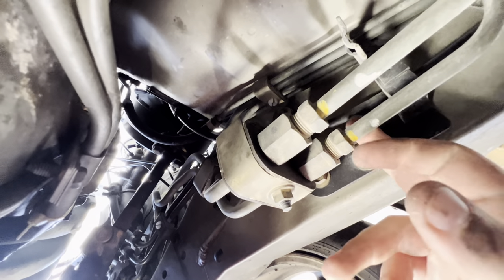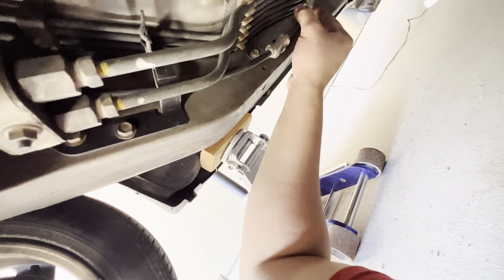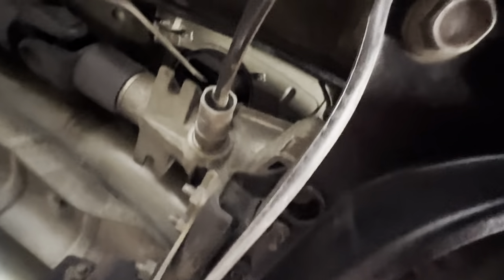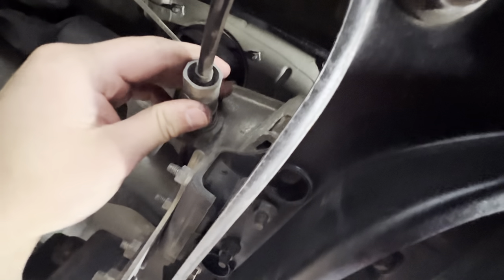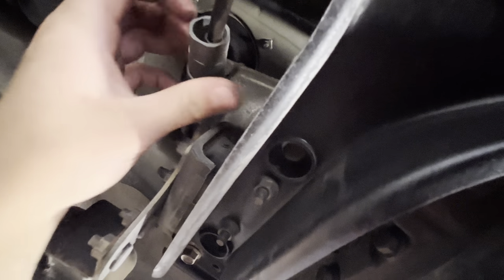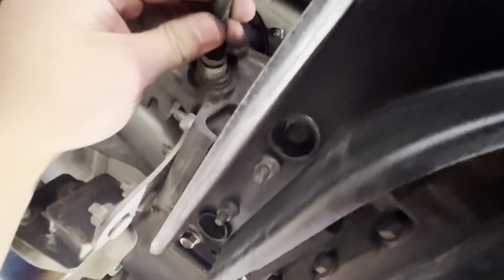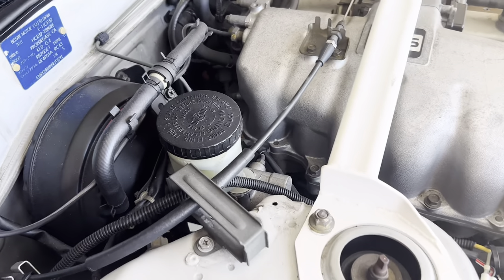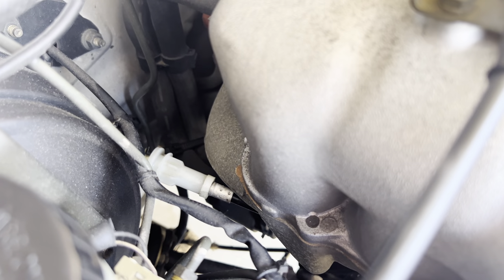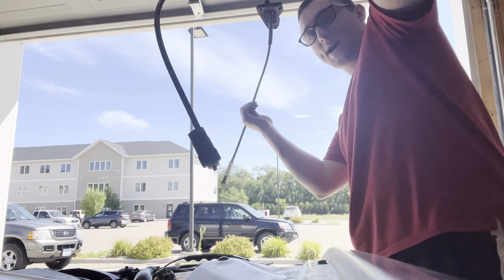Once you remove those three bolts, basically just follow the line down. There's a little bracket you kind of have to pop out right there, there's another one here, and one more right here — just kind of pop it out. Once you get all of them removed from the back, the end of the speedometer cable is in the transfer case. It's really easy to twist off — just loosen it all the way and pull it out. I popped it out from the bottom and pushed up the top piece, then just pulled it out from the top.